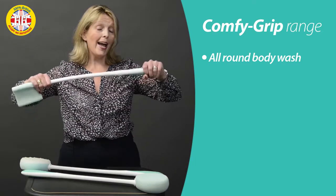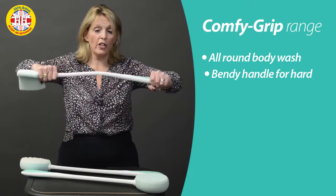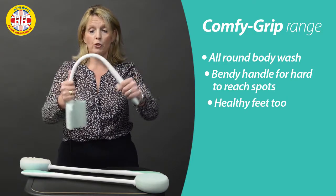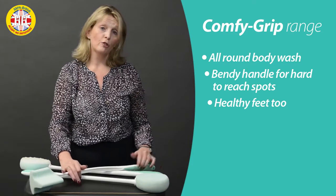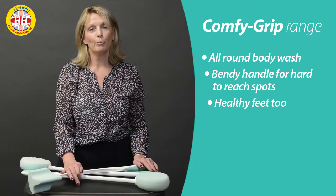One other key feature about the Comfy Grip range is these handles — they actually can be bent to shape. If you don't feel comfortable or strong enough to do that yourself, you can just apply warm water or a little bit of heat to be able to bend them. Comfy Grip range long handle bathing accessories — 100% quality assured British.